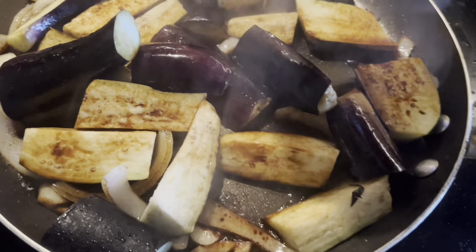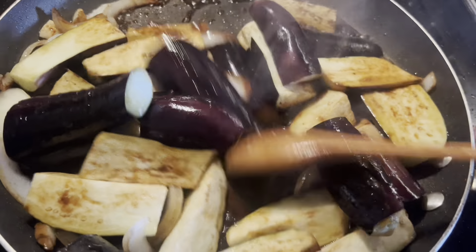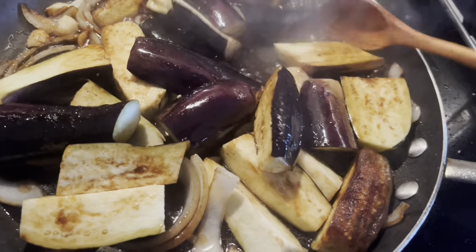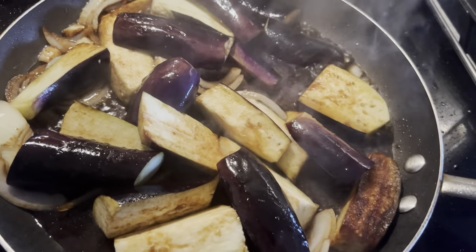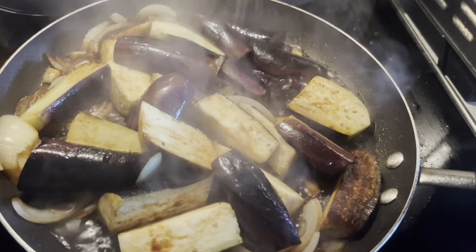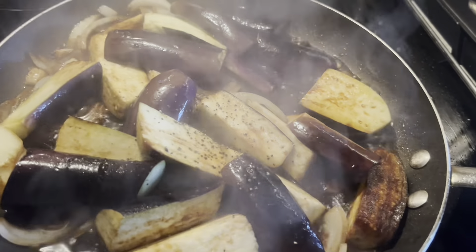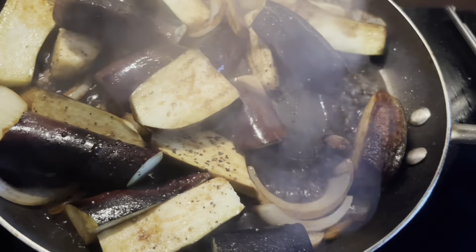Then you have to simmer it and add a little bit of water — like one fourth to one half cup of water. As you can see, it smells good and very yummy.